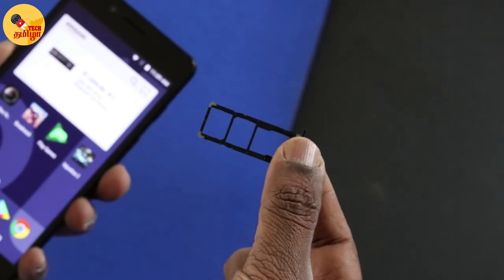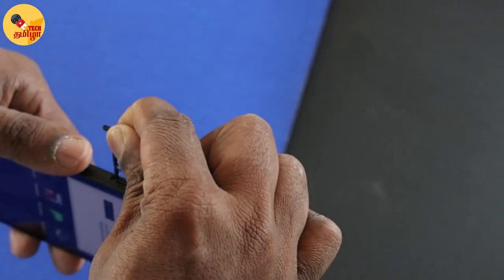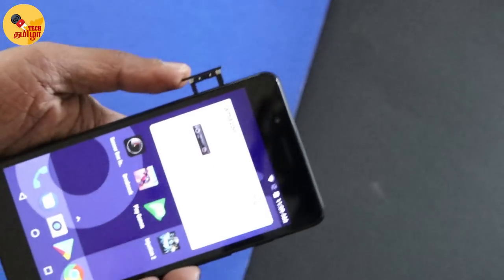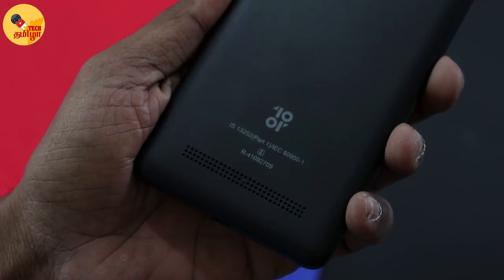There is a dedicated micro SD card slot, so you can use both SIM and micro SD card — that is an advantage. There is no IR blaster in this phone. There is a speaker grill with a direct speaker. It is a decent speaker.